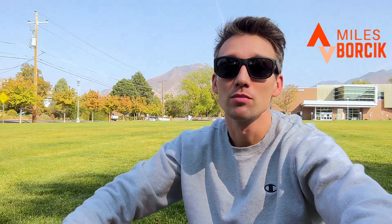What's up Milers? Miles B. here and this is Miles B. Running. I hope you are going the distance and making the best of each and every day.